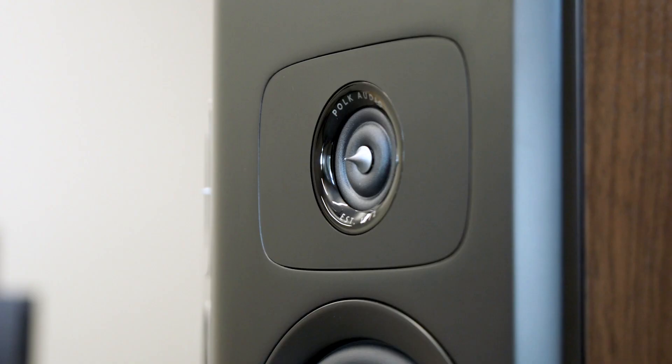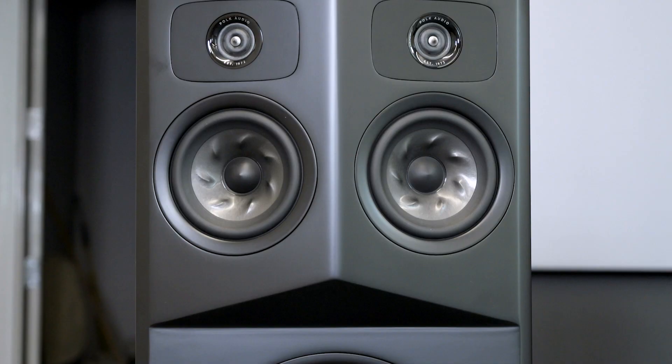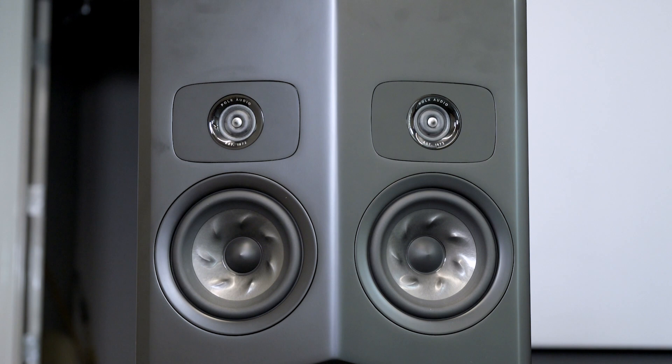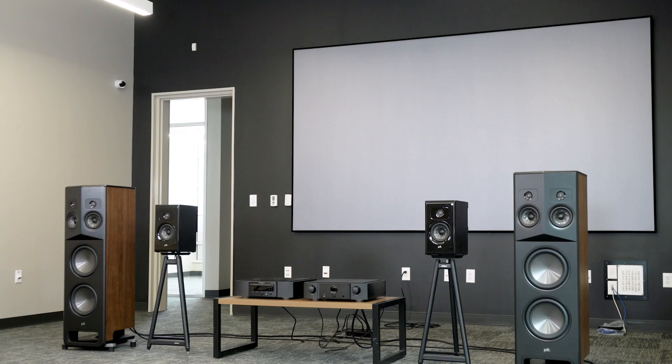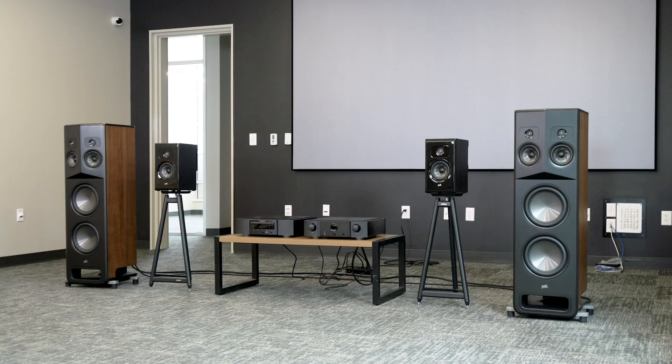You may also notice that where the tweeter and the mid-range are, there's an angled baffle — the front of it is at a 15-degree angle, with the speakers facing a little to the left and a little to the right. The speakers facing in are specifically that way so that they can be naturally toed in or pointed at you in your sweet spot listening position.